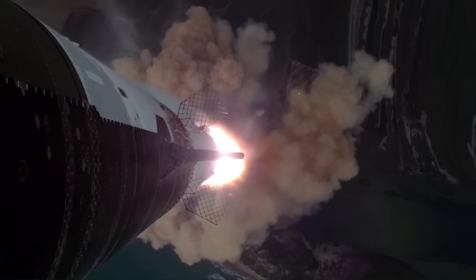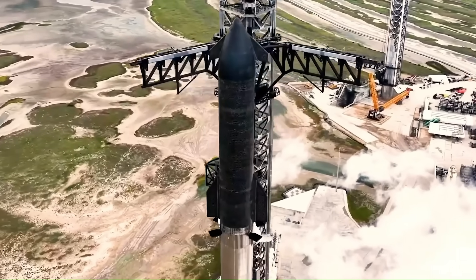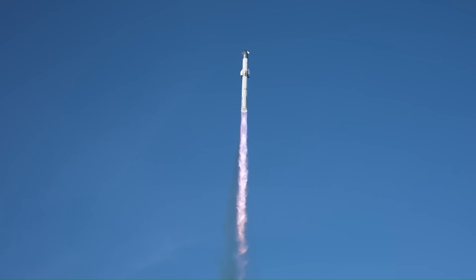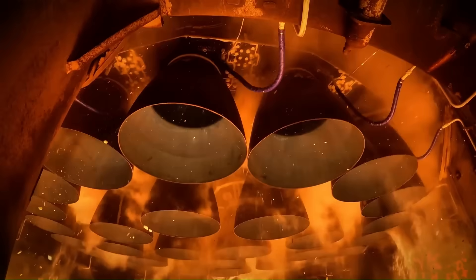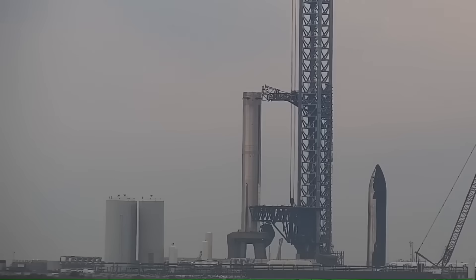After that, the cadence began to improve. Flight 3 launched roughly four months later in March 2024, and Flight 4 came just over two months after that. Then Flights 5 and 6 followed with even shorter gaps. At one point, the time between launches had dropped to just over six to eight weeks, which is extremely fast for a rocket of this size.